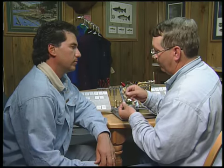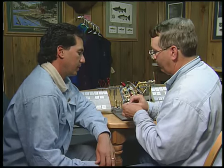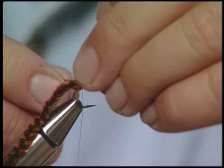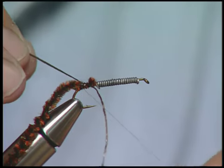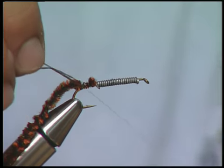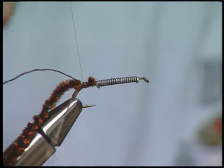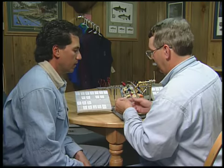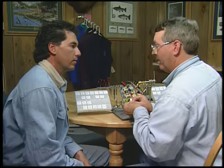The next thing that I'm going to do is tie in the rubber legs. The first one, I always just put a little knot in there. And we put it down on the hook, right at the end — we want to make like the tail, actually. Take our next leg and put another knot in it.